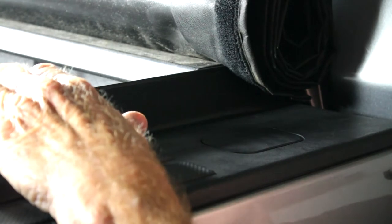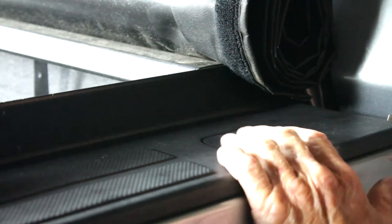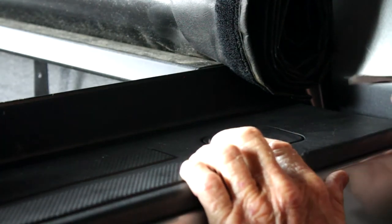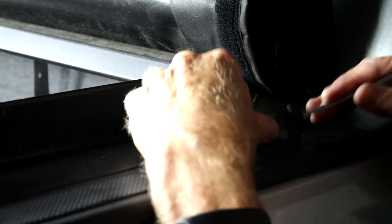Hi guys, it's Dan with Green Touch. Today we're going to be installing a bed rail mount system on a Toyota Tundra. The first thing we're going to want to do is look at our factory stake bed plugs and pop those out — simple screwdriver, just stick it in there and pop it out.